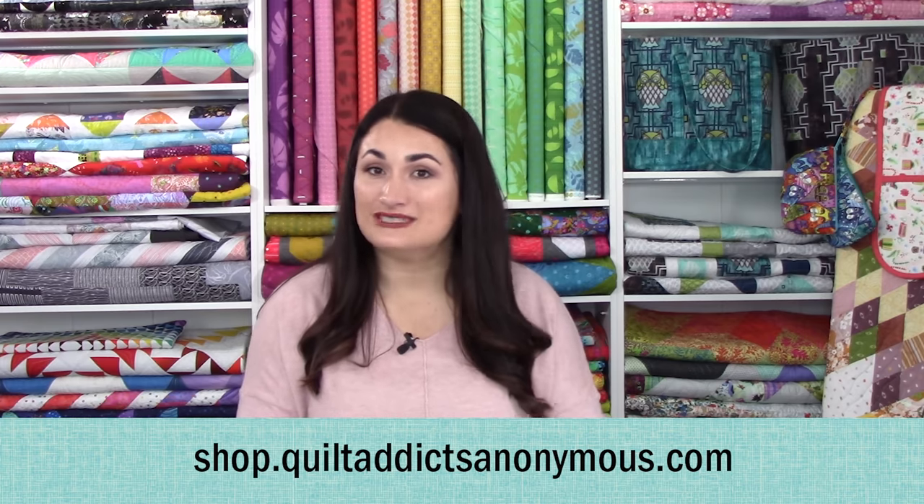If you get a kit while we have them available, you can get that pattern for free. That's all over on our website, shop.quiltaddixanonymous.com. If you haven't already, please subscribe on YouTube so you can get lots more tutorials like this for free. Also, make sure to hit that bell notification so you don't ever miss a video, and head on over to our website to sign up for emails there.